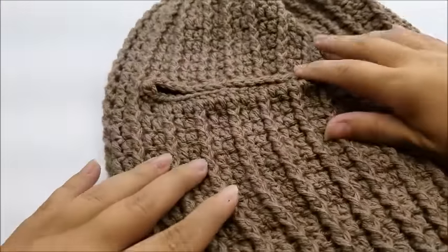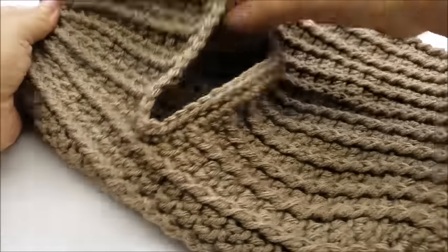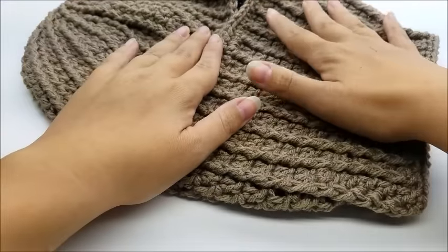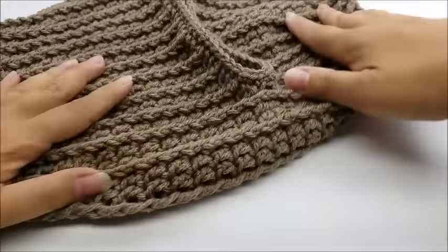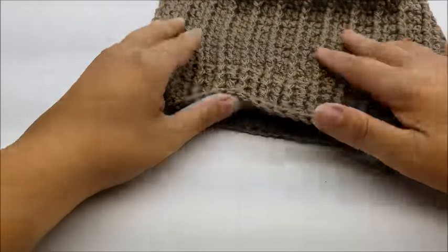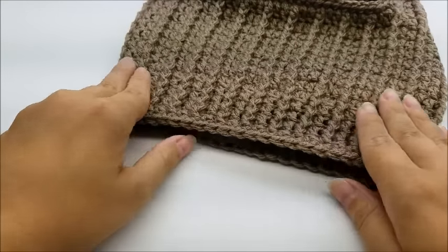Hi everybody, this is Crystal. Today I'm going to show you how to make this ribbed face mask. I made it so it goes down a little bit longer on your neck, so I decreased the bottom so it fits your neck, because your neck's a little thinner than your head.